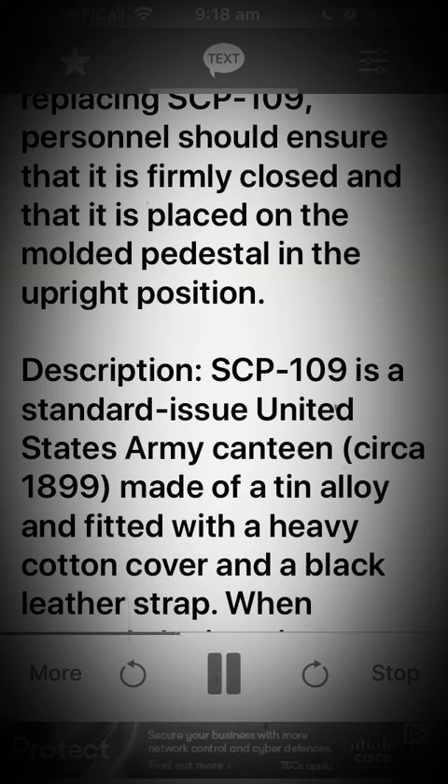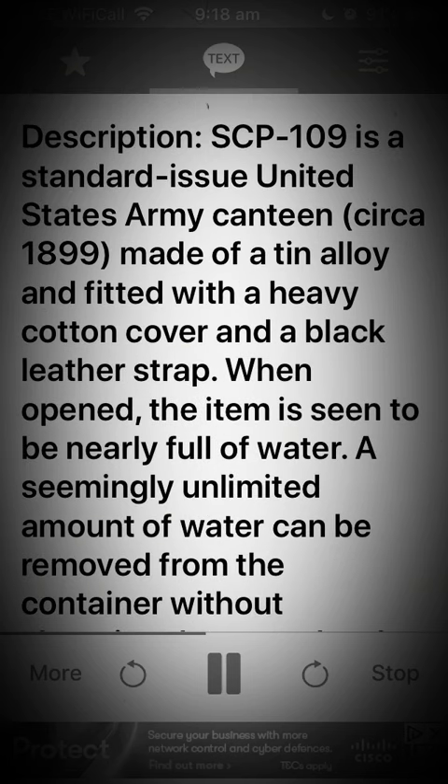Description: SCP-109 is a standard issue United States Army canteen, circa 1899, made of a tin alloy and fitted with a heavy cotton cover and a black leather strap.